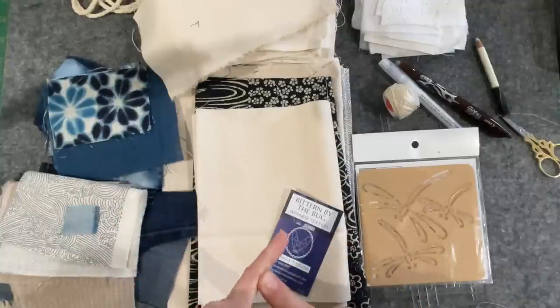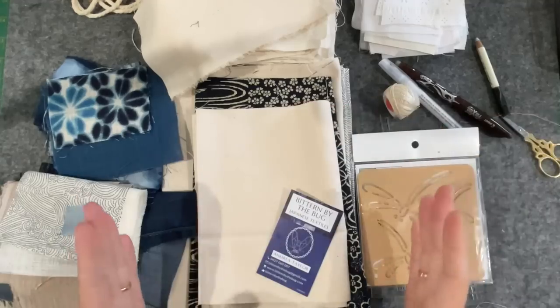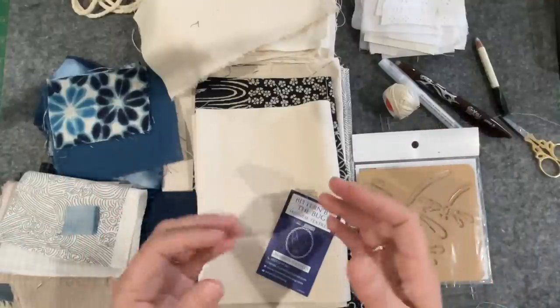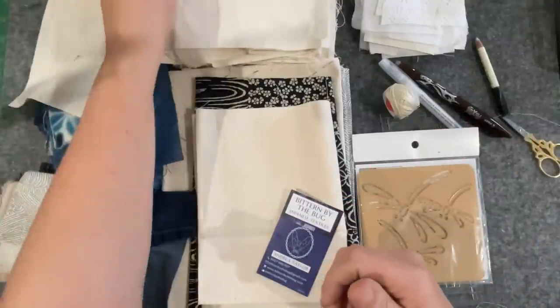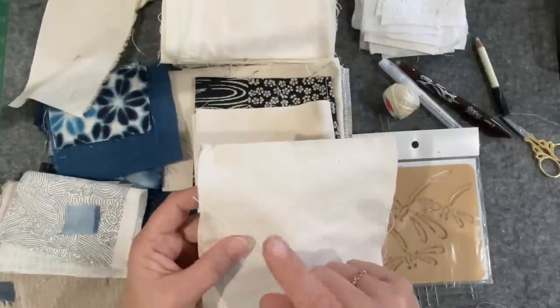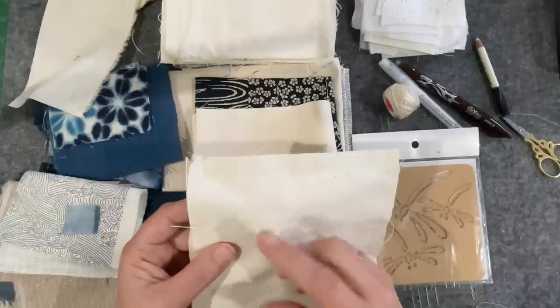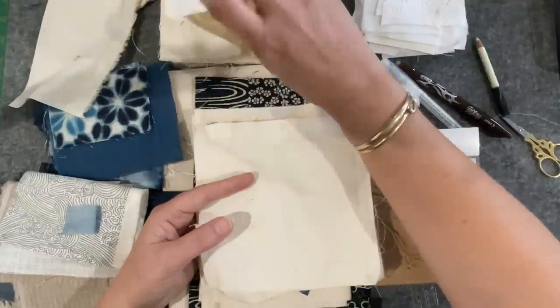Gather your fabrics. Have a think about if you want firm sides to make a storage container as well as a bag, because then you might need to add some structure to your panels. I've used a canvas that's been washed to take a little bit of the stiffness out. That was a secondhand piece of canvas, so it came to me washed — I would never have thought to do that.